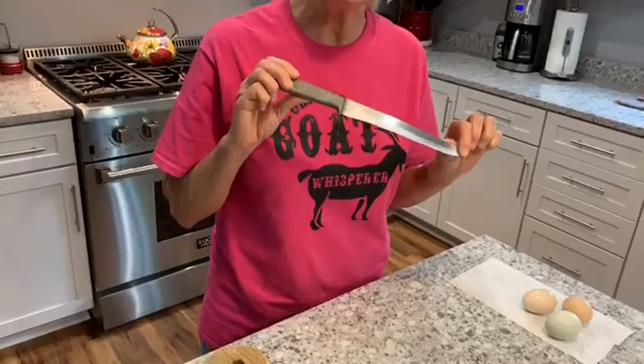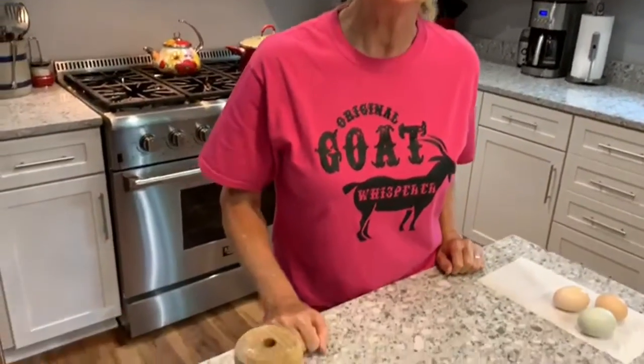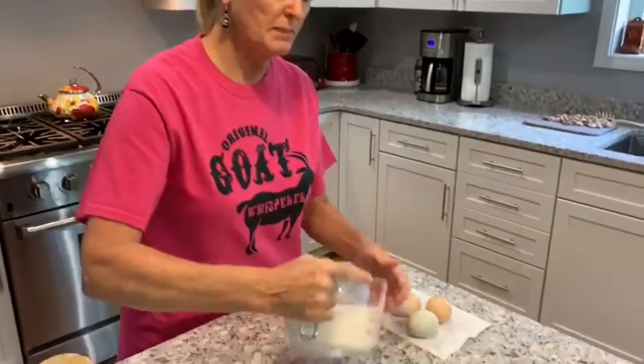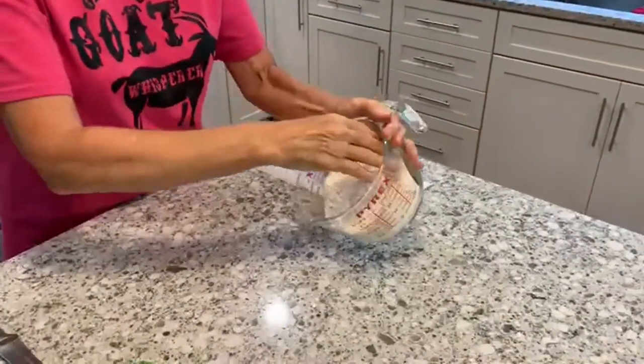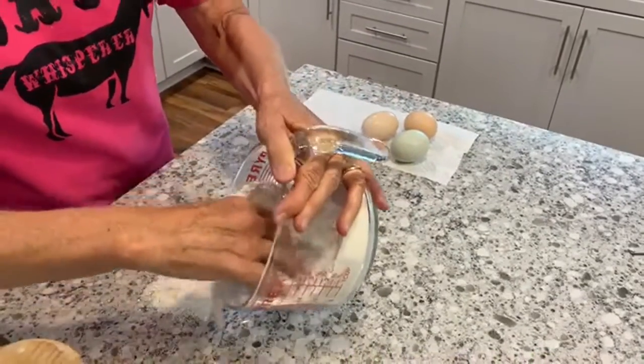Let me show you what tools we're going to need before we make our noodles. I've got my trusty knife — this was actually my grandmother's knife, and she gave it to my mom, who gave it to me. You're also going to need a scraper, which really helps with loosening any stuck dough from your work surface. I've got my rolling pin and a little fork. The first thing I'm going to do is make a well — I've got about two and a half to two and three quarter cups of flour — and into that well I'll be adding eggs.